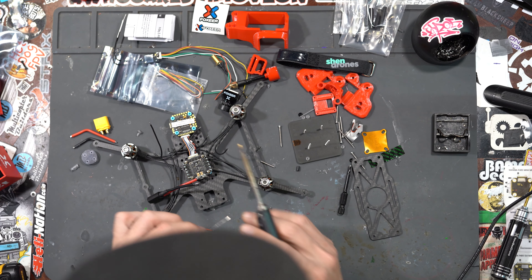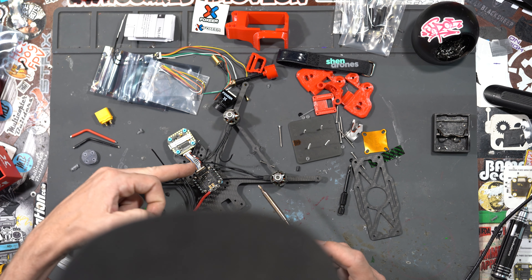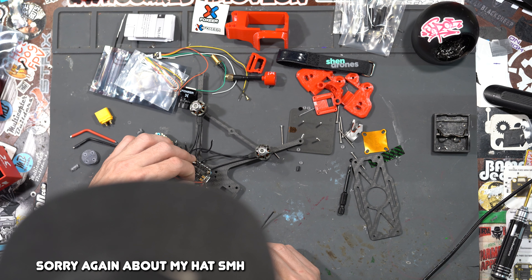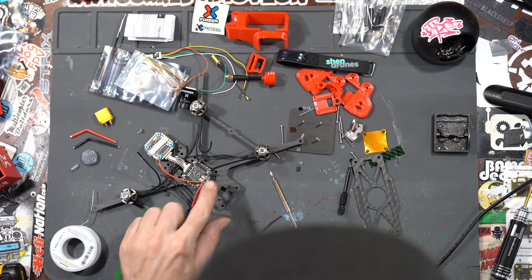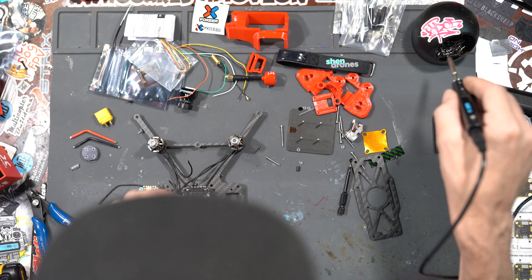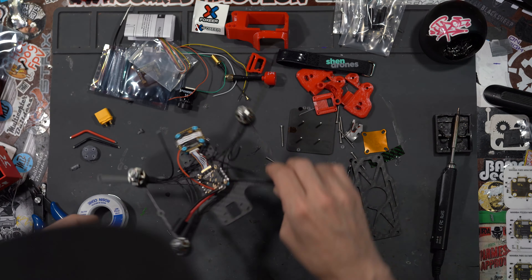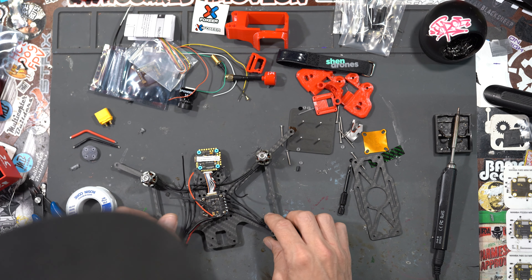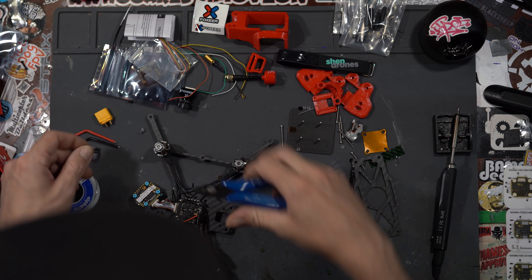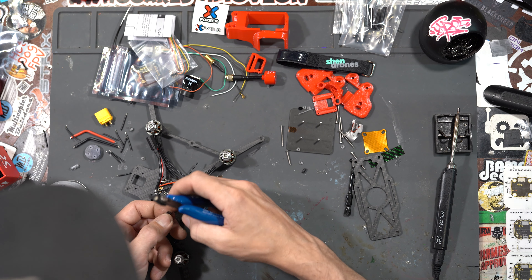Cleaning the tip again and adding a little blob so there's some flux on there. The capacitor is going to come up in front of the flight controller and ESC, so we're going to run it underneath the flight controller. We heat up the solder, bring the wire in — nice and quick, perfectly shiny. Then we add the negative capacitor wire the same way. Now we're going to measure our motor wires — I usually cut them about a half inch past the corner screw — then strip the ends.